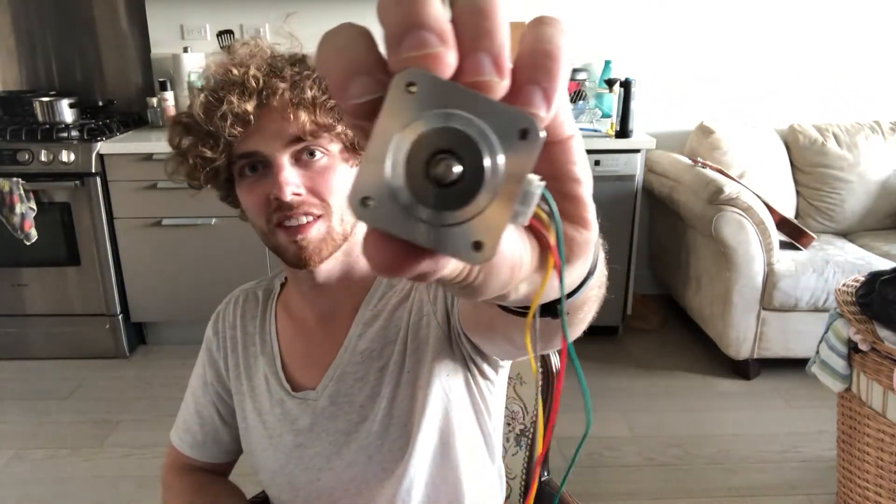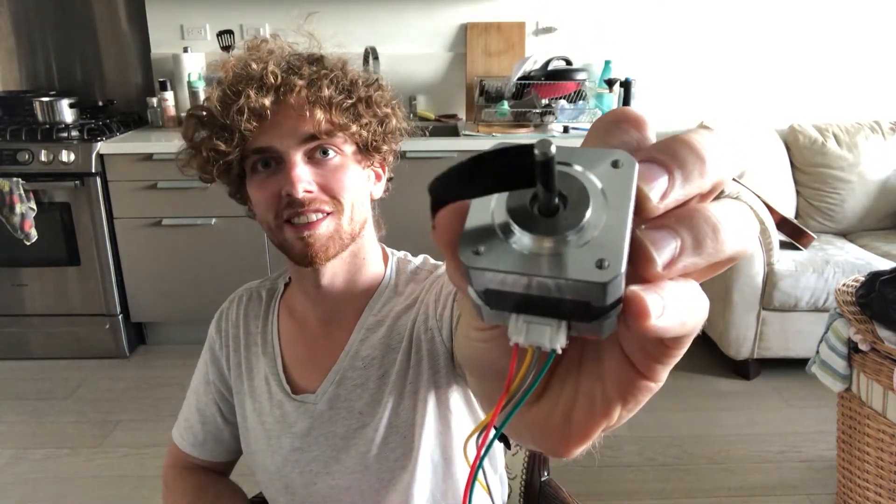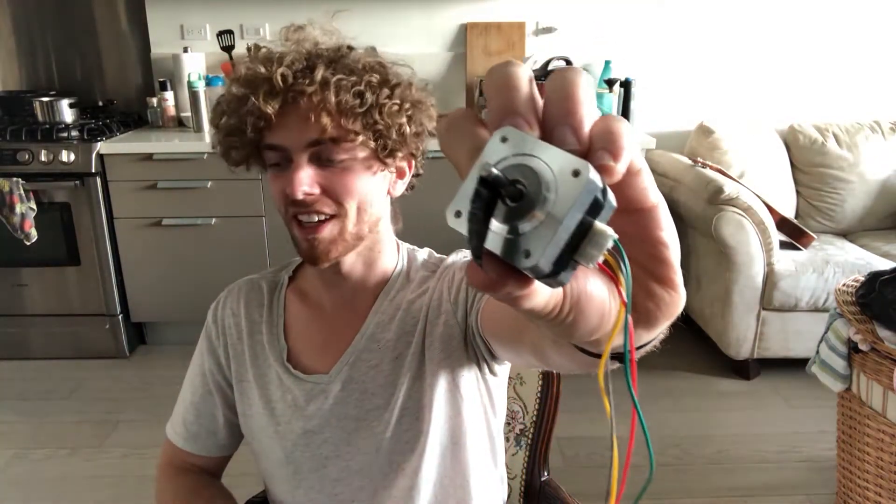So there we go — the motor works. Now it's time to connect it up to everything else, including the razor blade.